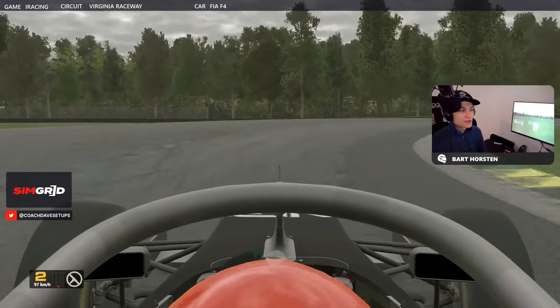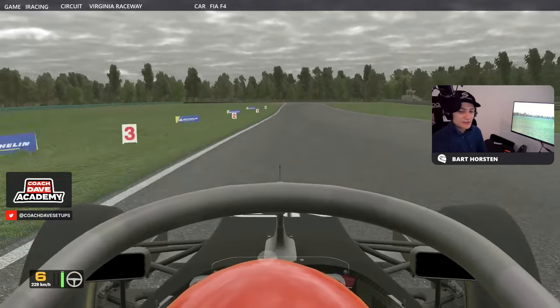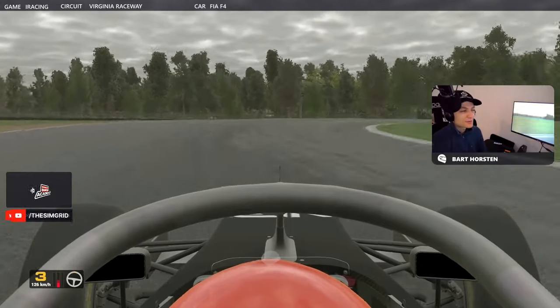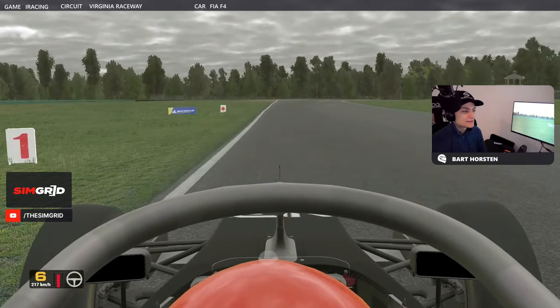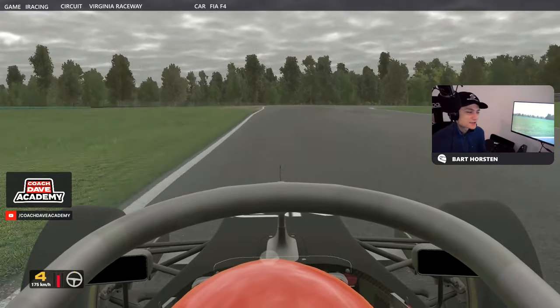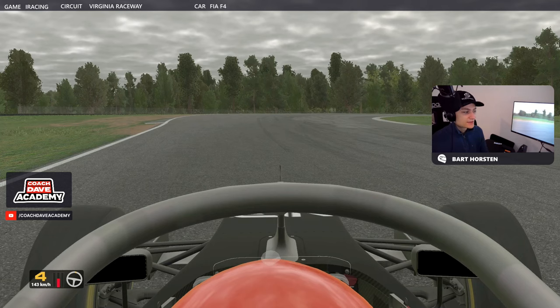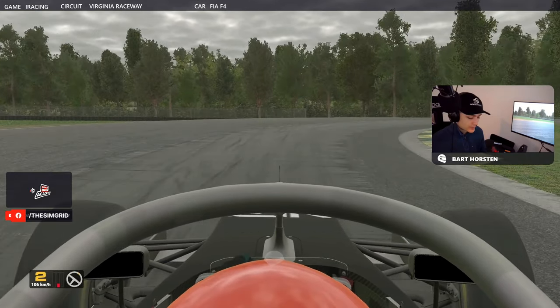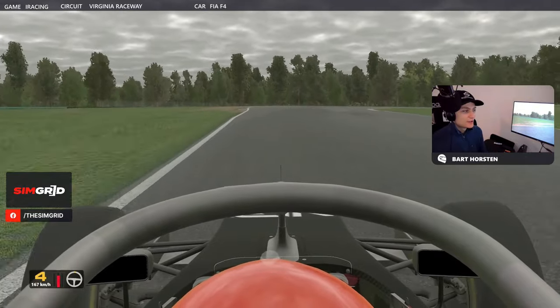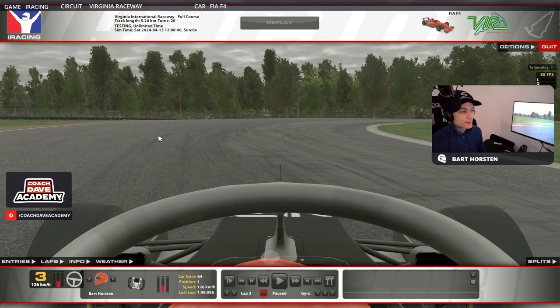Down to second gear — you can do third, but I think second's better in these conditions. Maybe if it's grippier, third gear can work. Even though I start turning in about now, I'm still maintaining quite a lot of brake pressure, so it's important not to drop off the brake too much. We want to position the car toward this cambered, grippy part of the track.